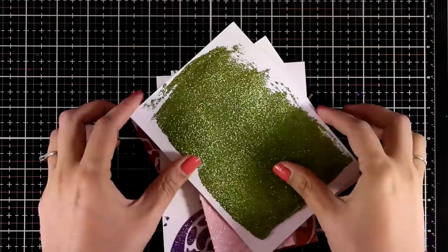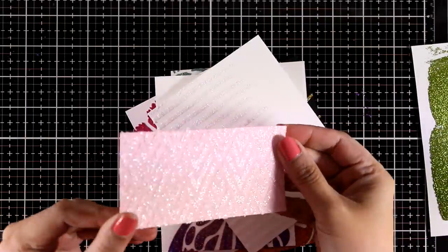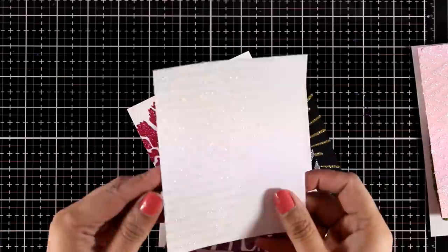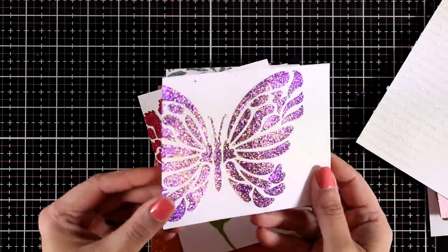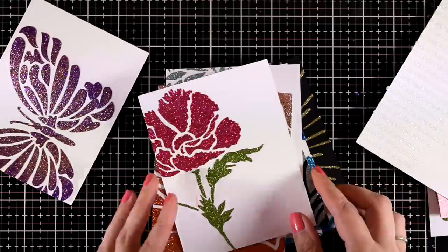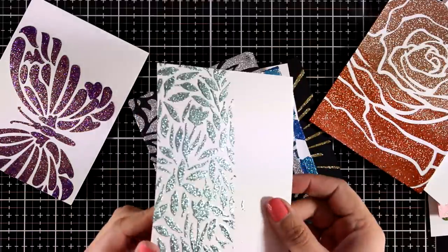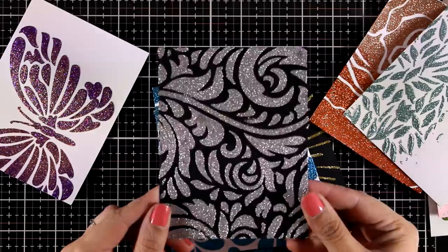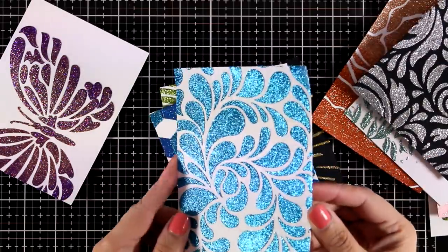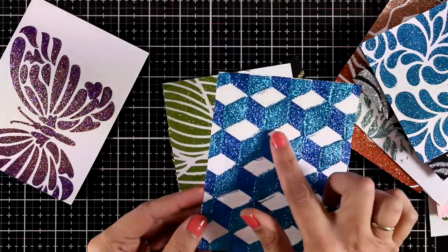So everything is dry now and here is a bunch of panels that I have ready for creating cards. I'm going to make cards with all of them, keeping them quite simple since I have all that glitter there. I have a couple of them with some smudges, so first before I start making the cards I'm going to show you how easy it is to clean them up. You can see all the gorgeous colors here, nice and dry, and there are some smudges here too.